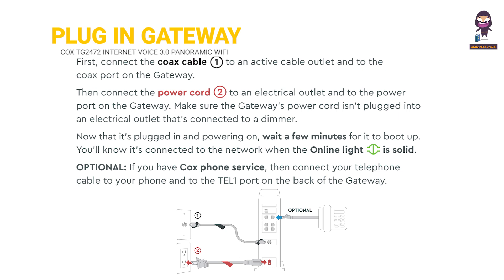Plug in the gateway. First, connect the Cox cable to an active cable outlet and the Cox port on the gateway. Then connect the power cord to an electrical outlet and to the power port on the gateway. Make sure the gateway's power cord isn't plugged into an electrical outlet that's connected to a dimmer. Now that it's plugged in and powered on, wait a few minutes for it to boot up. You'll know it's connected to the network when the online light is solid.